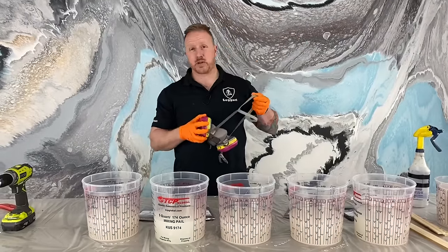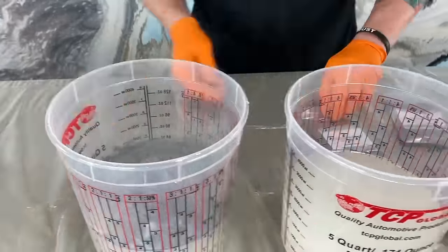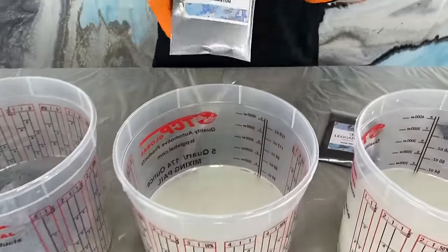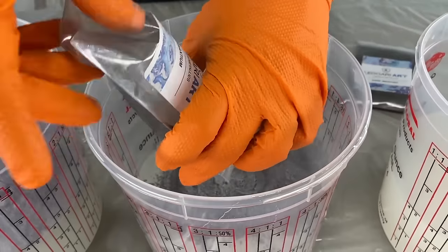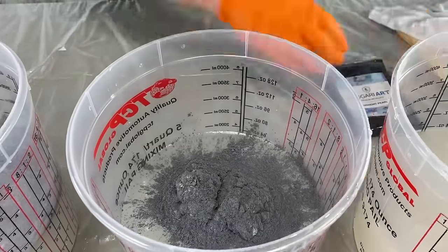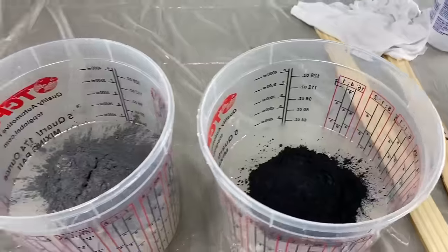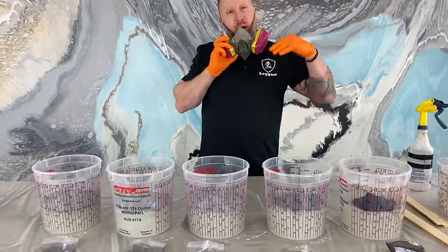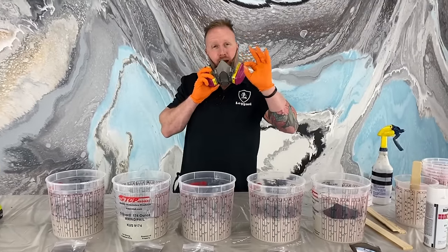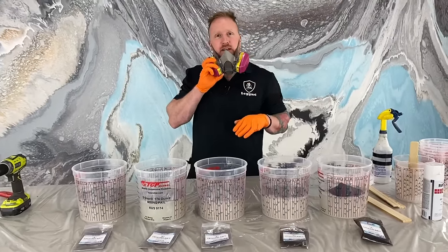I'm going to put a mask on because I don't want to be breathing in metallics. Remember, the epoxy is already mixed up — what I'm doing now is not mixing the epoxy. I'm just trying to submerge all the metallics and blend it in enough where there are no more pockets of powder. That's the biggest key — you're trying to get rid of all powder and emulsify it into the liquid.